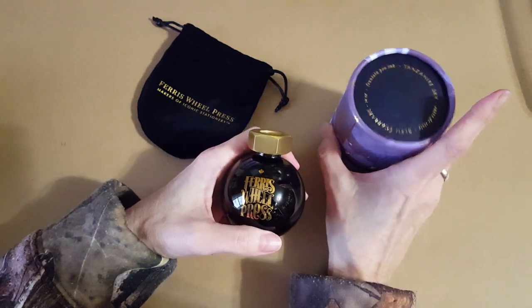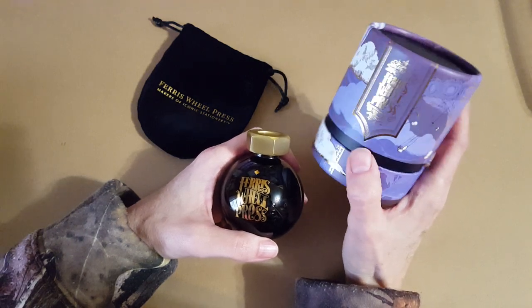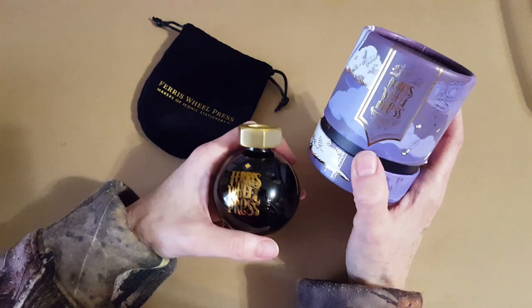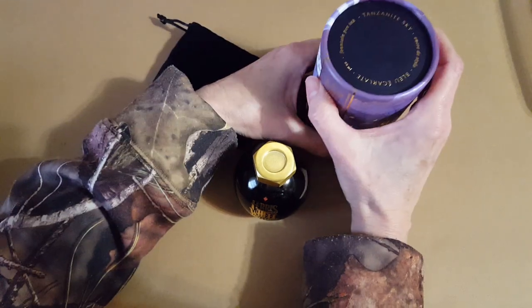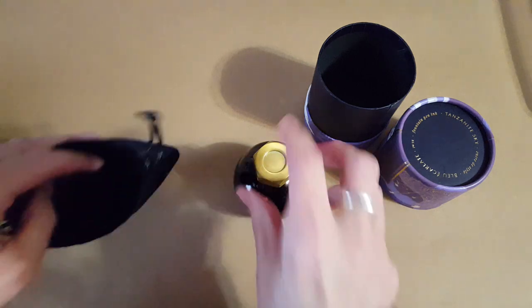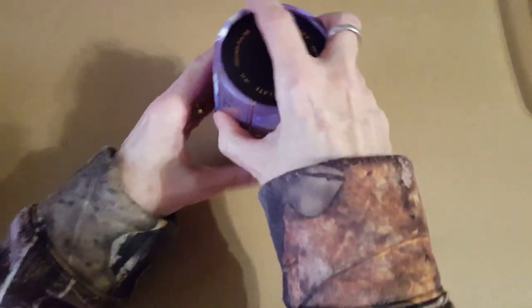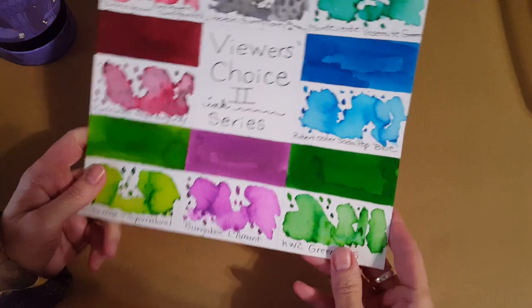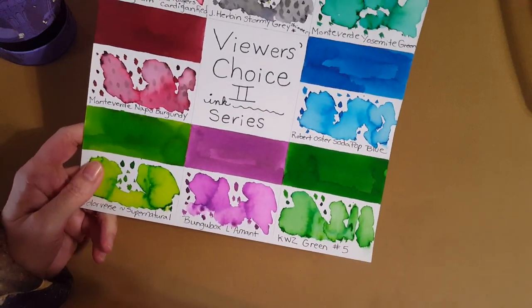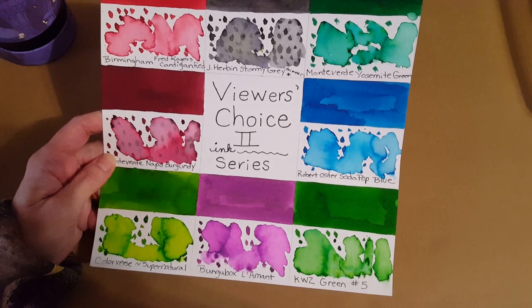This will be a full ink profile and I'll have to do some research on the release details. The other colors were so hard to eliminate — I just wanted to show you it came in the mail today. That's something to look forward to, along with getting into the ink flight. But I'm excited to complete this series first since we all worked together on it and voted back in September. I'll see you next time — have a great day, bye for now!